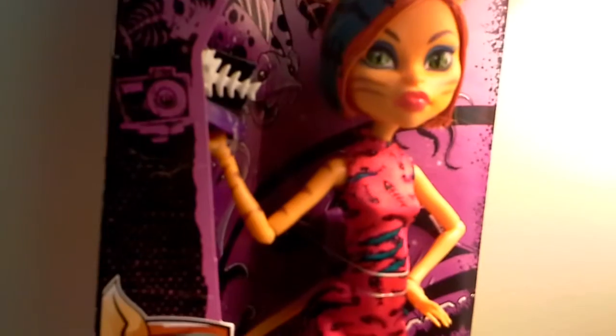I've never gone on monsterhigh.com, but I'm sure Glittermodey probably has. Okay, let's get to opening. So this is how she looks halfway out of the box. Sadly, she does not have a stand. At the bottom it kind of tells you some instructions about her tail. Let's finish getting her open.